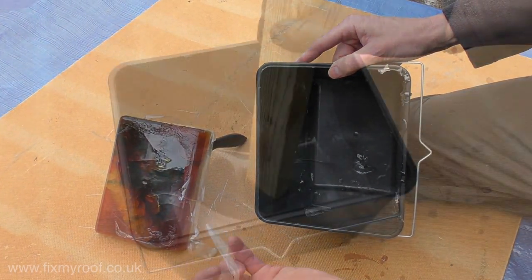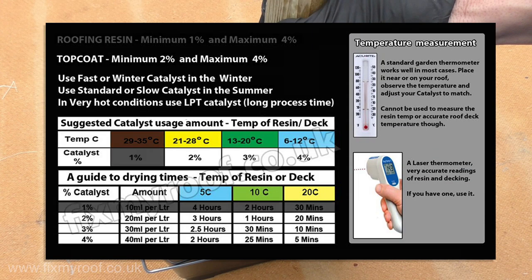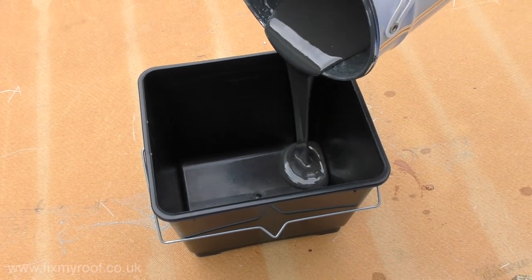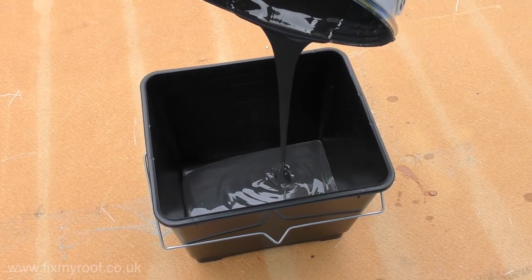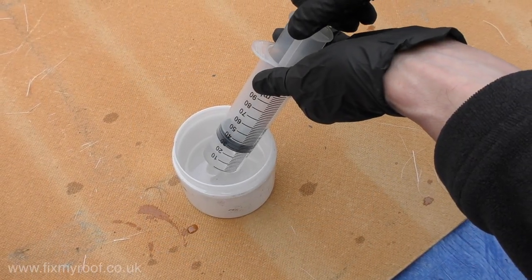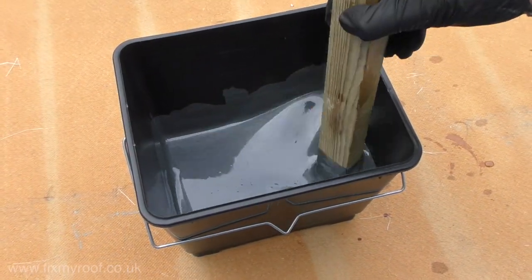Mixing a top coat or color is just as simple. For top coat, the lowest catalyst ratio is two percent — do not add less than two percent or more than four percent. Pour out your color into the bucket using the internal liter markings as a guide. I will be using one liter of top coat and mixing at three percent catalyst. Three percent of one liter is 30 milliliters, so I'll draw it up and inject it under the surface as before.